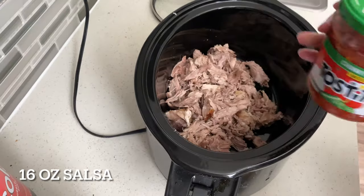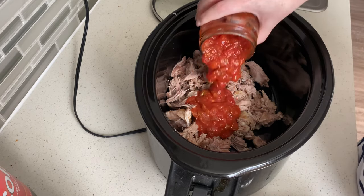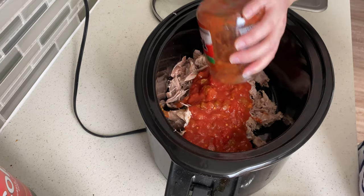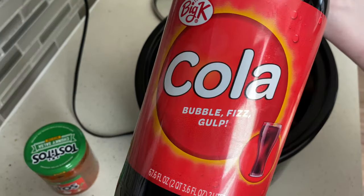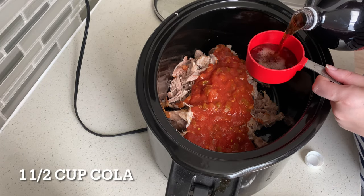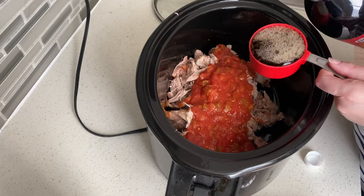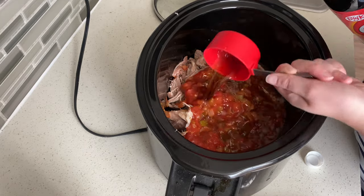I love how few ingredients this recipe is. You'll need 16 ounces of your favorite red salsa and then one and a half cups of cola — can be Coke, Dr Pepper, Pepsi, any of those should work just fine. I know it may seem really weird but just trust me, this is some of the best sweet pork you will ever have.